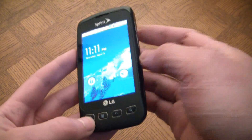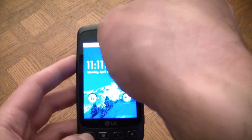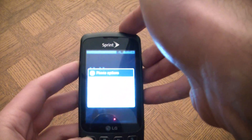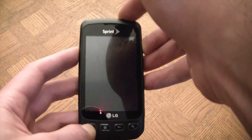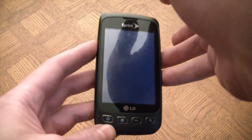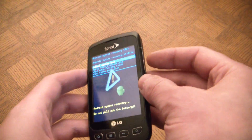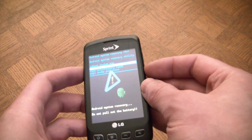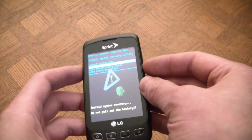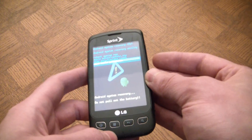Okay, home, volume up, and power. Now you use the volume buttons to navigate, so navigate down to Wipe Cache Partition and select.